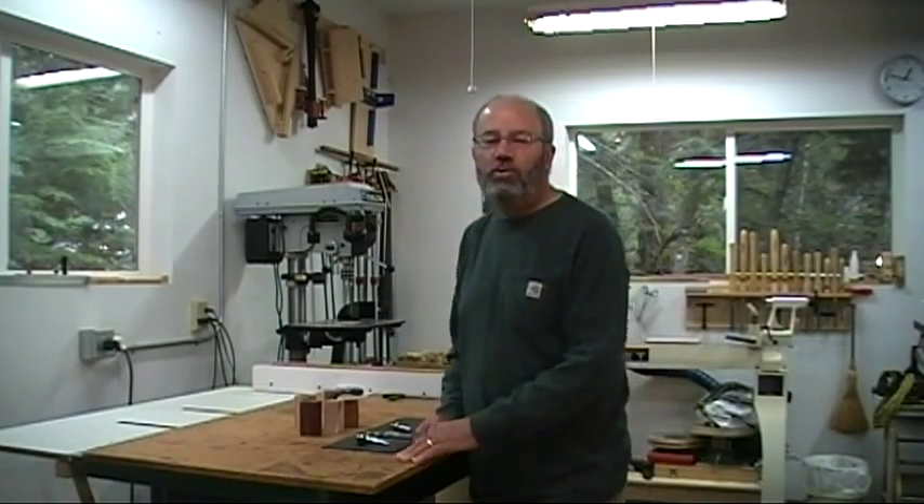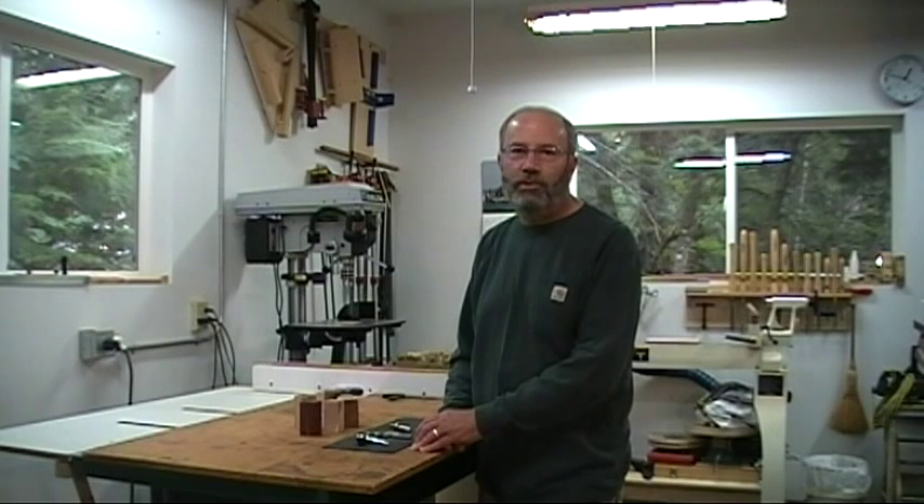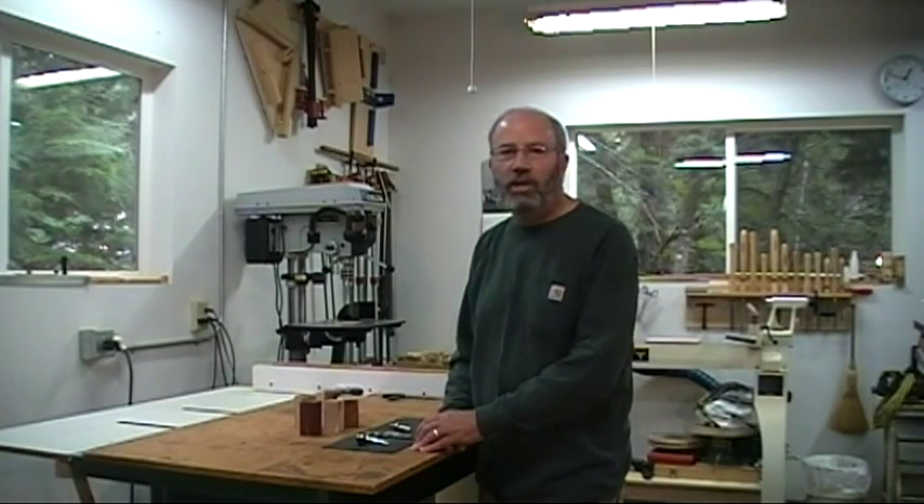Hi. Today we're going to make what I call the Quick and Easy Bottle Stopper. The reason I call it the Quick and Easy Bottle Stopper is because the primary tool we'll be using once we get the blank on the lathe is the scraper.